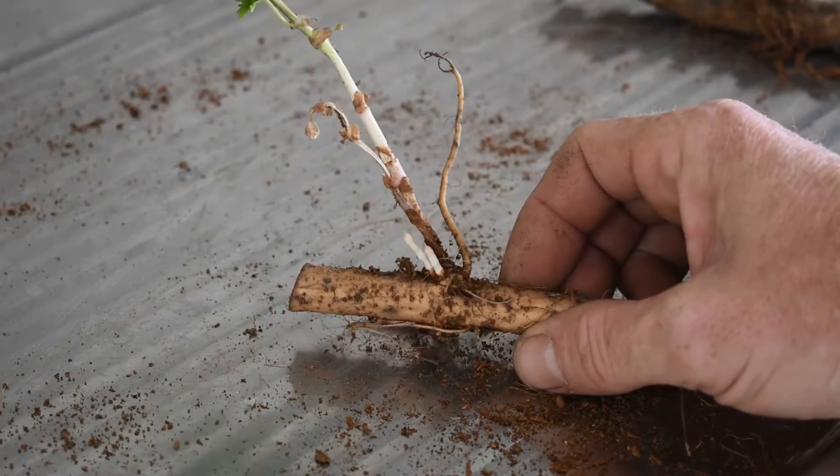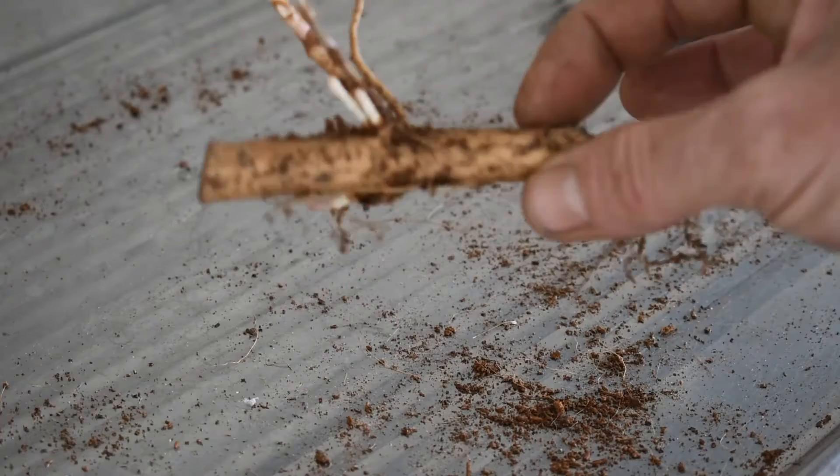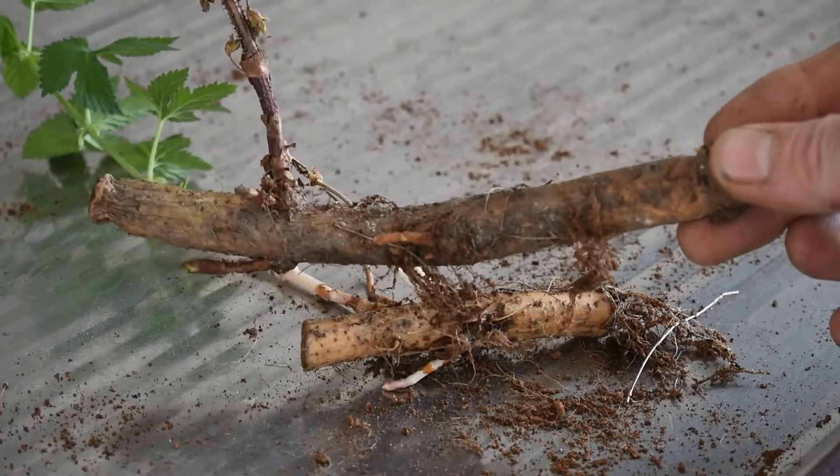Just wanted to do a quick little video to show you the growth habits of rhizomes. This is obviously a tiny, tiny little one — nothing like what weeds sell. It's a little bit more like what weeds sell, but it's still pretty small.